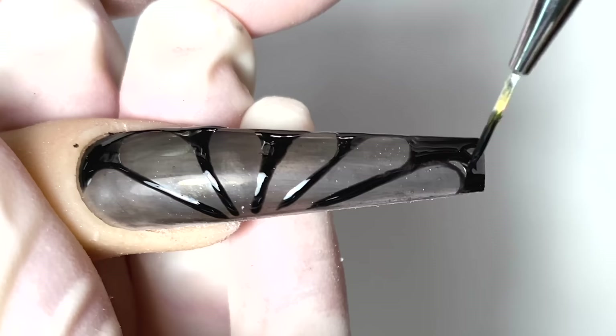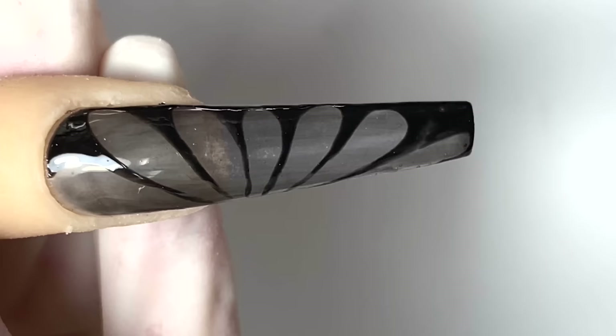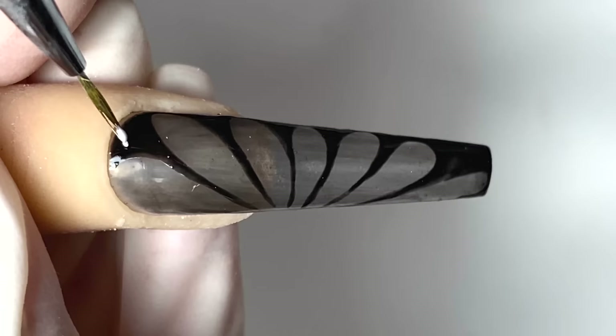We're going to finish this up and cure it under the gel light for 30 seconds. Now that is done, nice and dry. We're going to go in with a dotting tool — I did not have my dotting tool so I am going to use my paintbrush. I am just going to make little white dots.